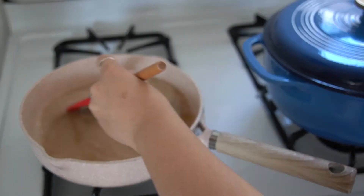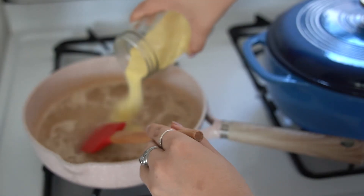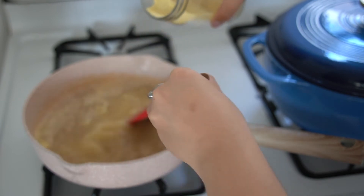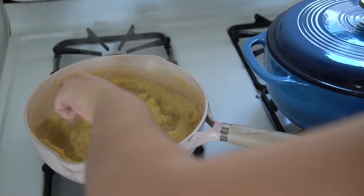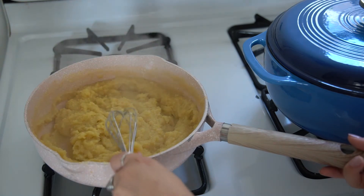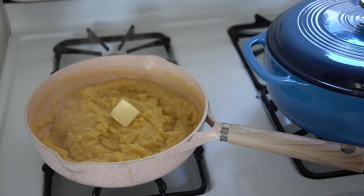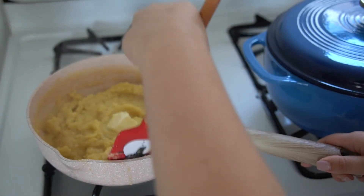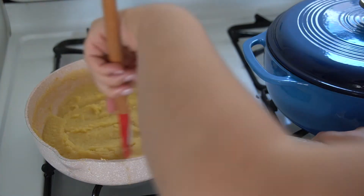I'm just adding some chicken broth and milk into a saucepan and bringing that to a boil. Then once that's boiling, we're going to slowly add in our polenta. I did switch to a whisk because I wanted to make sure I got any clumps out. After that was incorporated, I added two tablespoons of butter and mixed that in until everything became beautiful and creamy. Then I just left that on a low heat to stay warm.